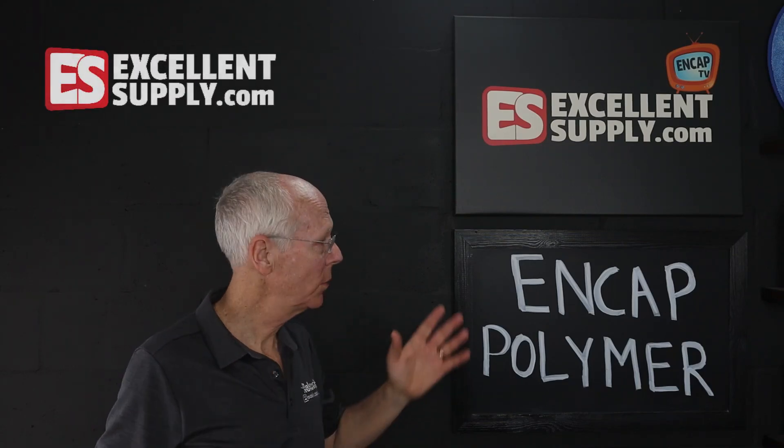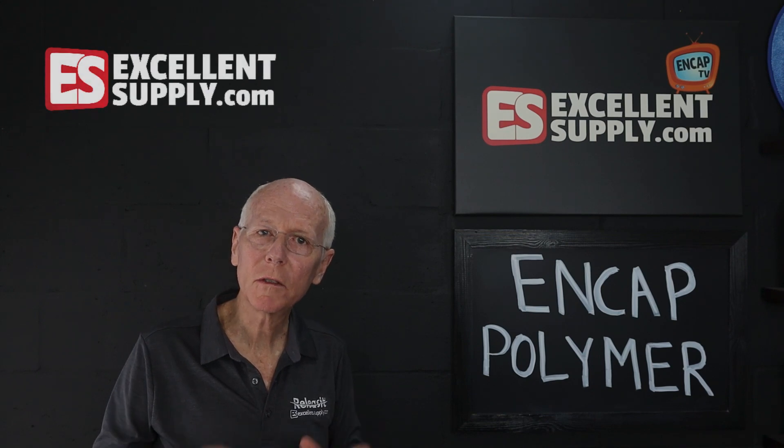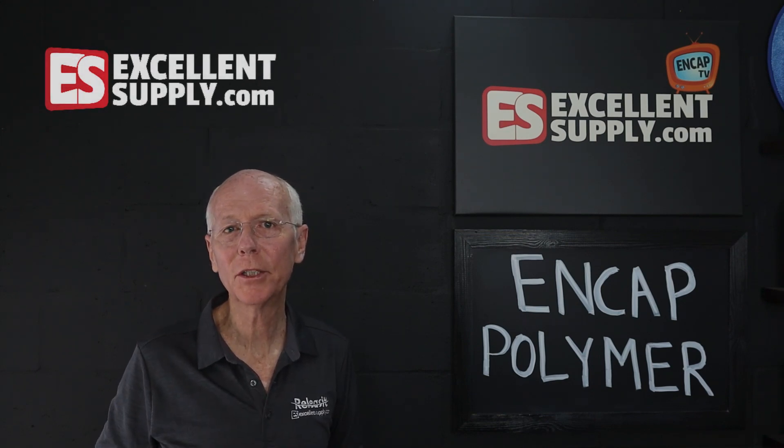In this episode of NCAP TV, we're going to talk about the NCAP polymer, its role, and its function in good encapsulation cleaning.